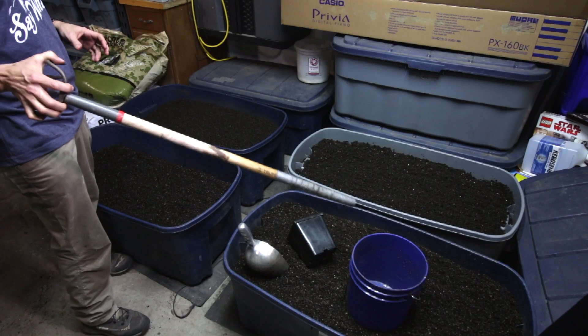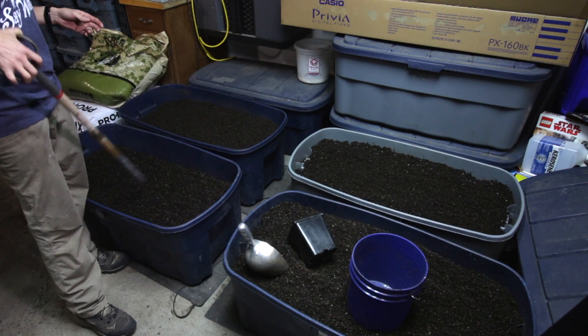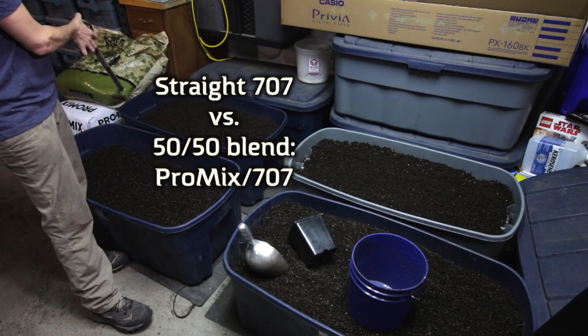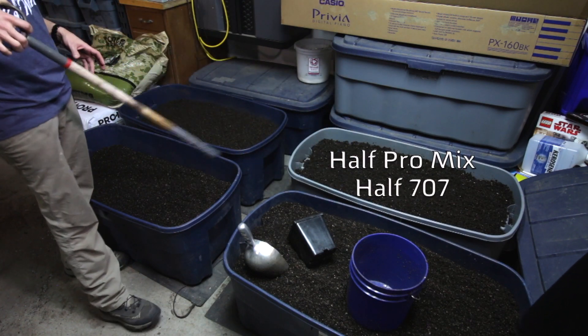The trial I have in mind: I've got four bins here representing three types of soil. These two are the same — half the room are these two, half the room are these two. The trial is basically deciding whether straight 707 is better than splitting it with ProMix, because these two are half ProMix, half 707, and these two are straight 707.